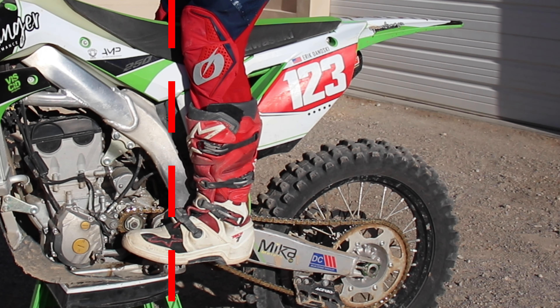Any worn pegs or boots should be replaced as soon as possible because they pose a safety hazard. Even though sharper pegs wear the boots out more, I do prefer them over dull pegs because they allow me to get more feel and grip on the bike.